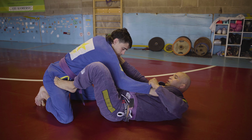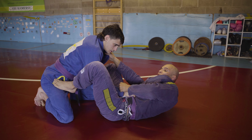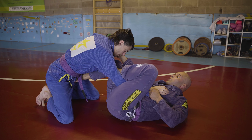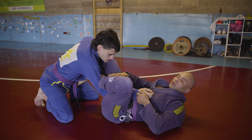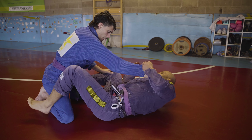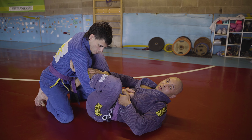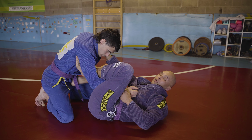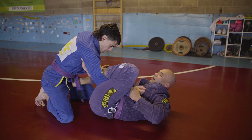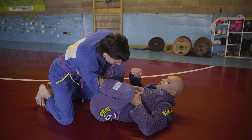The more flared out the elbow is, the easier it is to get his hand up higher. If he grabs the belt, strip it. Pull, strip that grip — as soon as his hand is touching my chest, I can put my lasso in. It's a shallow hook: I don't want to put my foot all the way through, as that limits mobility. I want just my toes in his armpit and my ankle resting on his bicep. Key markers: knuckles touching my leg, elbow flared high, toes in armpit, shin pressure on his bicep.